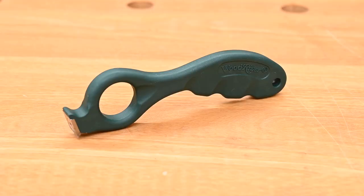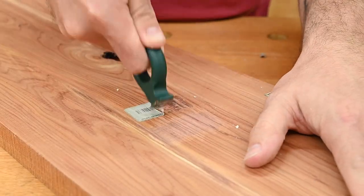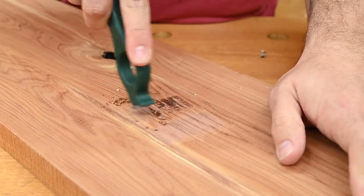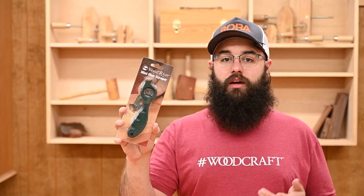It's just under 6½ inches long and a little less than a half an inch thick. The carbide cutters are 19/32 inches square and held in place by a hex screw. If you'd like to pick up one of these for yourself, head over to your local Woodcraft store or online to woodcraft.com.